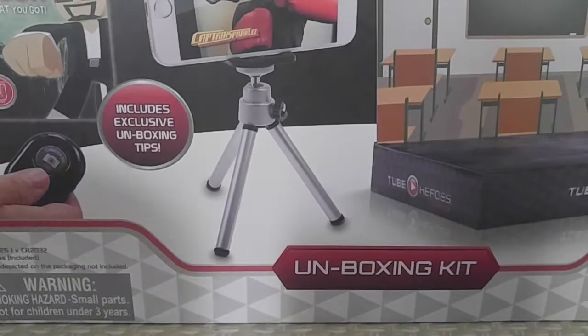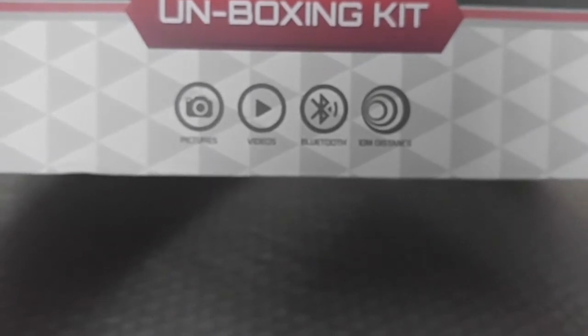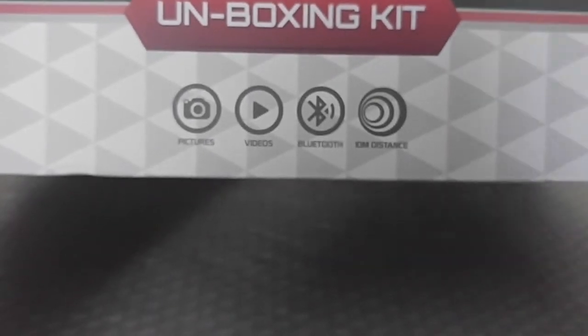So let's get started. On the kit it says: pictures, videos, Bluetooth, and 10 meter distance. Not completely sure what that's all about — probably the distance where you can use the little selfie button. It comes with a code and also an exclusive figure and four video backgrounds.